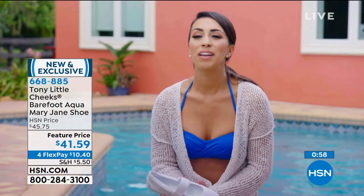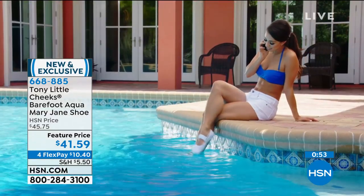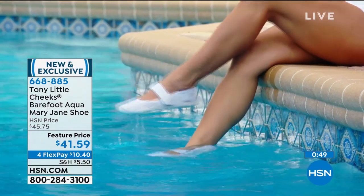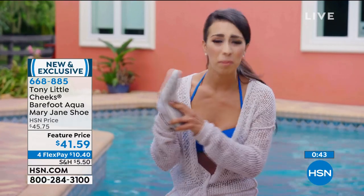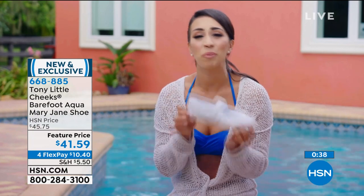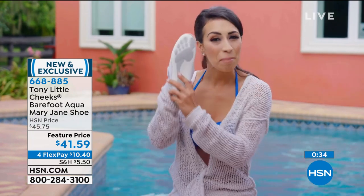Being a Florida native, Gemma loves being outdoors and by the water. She got to try the Cheeks Barefoot Aqua Mary Janes and says she loves them — so flexible, feel so nice, super easy to slip on, comfortable to go in and out, very transitional. She can go from the water to shopping and absolutely loves them.